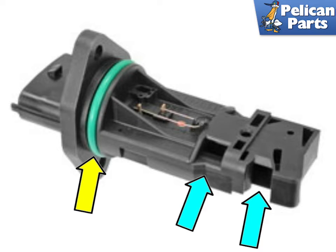Shown here is the Mass Airflow Sensor or MAF. The main sensor fits in a hole in the intake air tube downstream of the air filter. The green o-ring seals the sensor to the intake tube, as indicated by the yellow arrow.